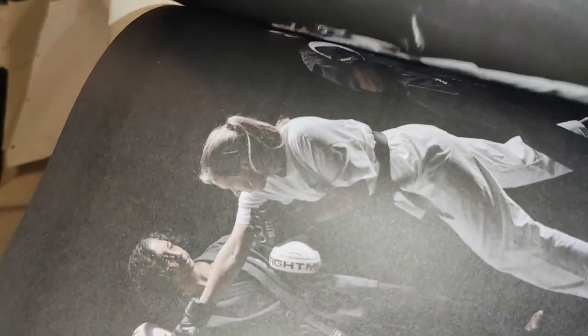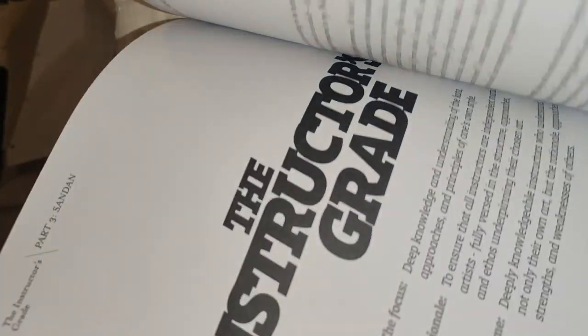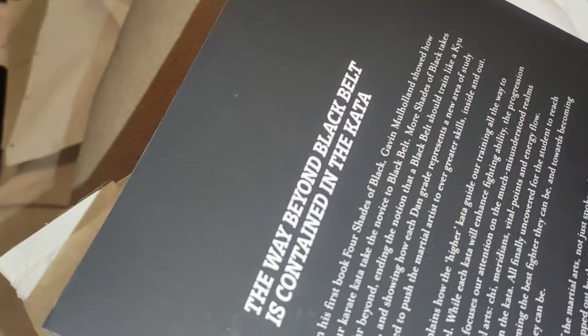I haven't gotten out your other one just because I want to read this as its own thing. But I mean, you must be really pleased. I'm sure you're proud of it. I really appreciate it. Looking forward to it.